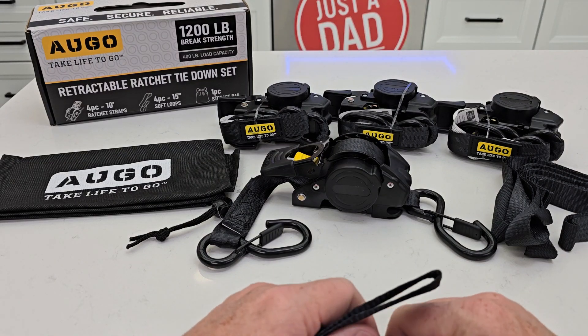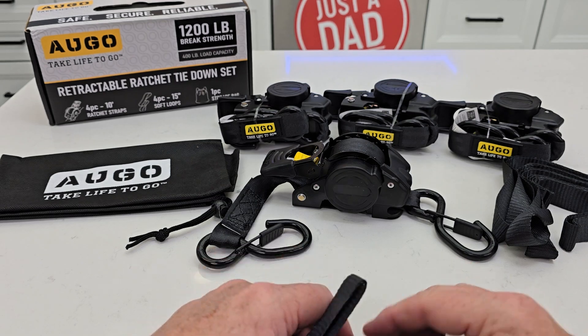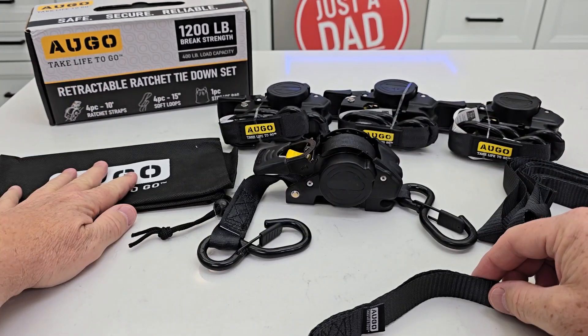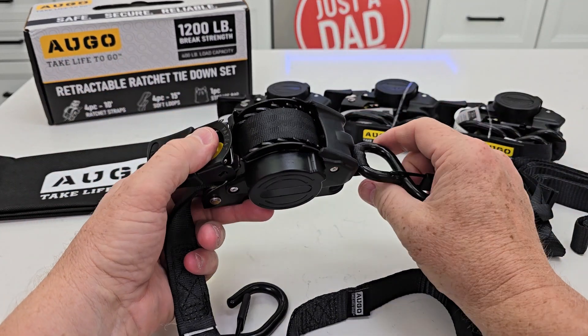Hello everyone, this is Just A Dad. Today I'm going to do an unboxing and a review on this AUGO retractable ratchet tie-down set. You get four ratchet tie-downs, you get four of these loop straps, you get a bag, but the best thing about this is there are the retractable ratchet straps.